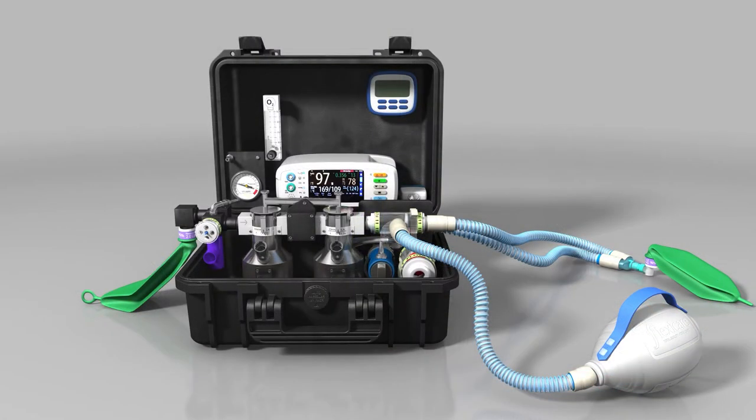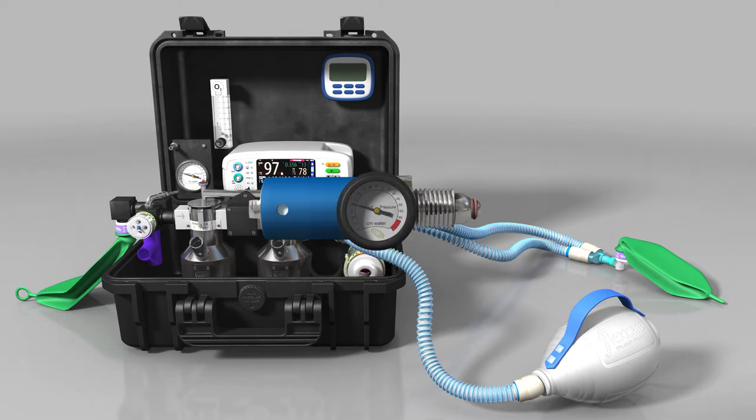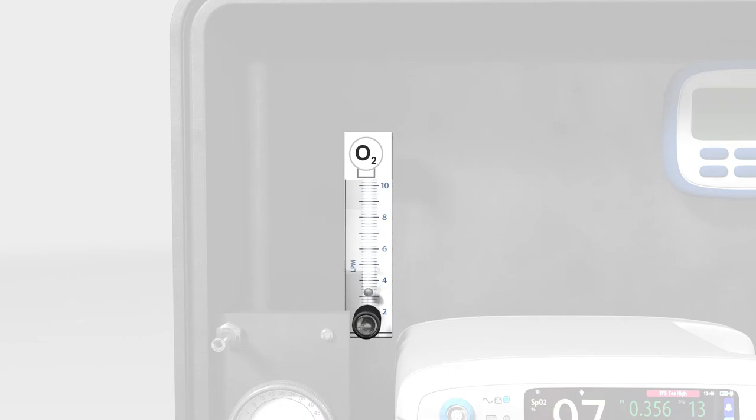Supplementary oxygen can be added to the system either from an oxygen concentrator or from an oxygen cylinder using the regulator supplied. If using cylinders, use the regulator gauge to determine when the cylinder is nearly empty and needs changing. There is an oxygen flow meter fitted to regulate the flow. As the gas flow rate increases, the float is carried further up the tube, indicating the flow rate.